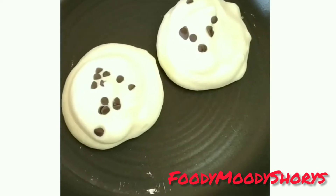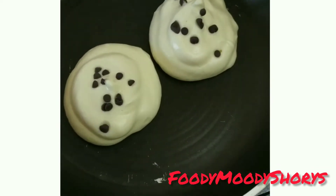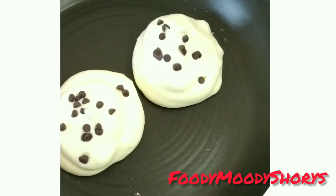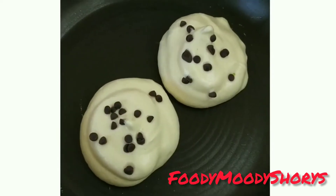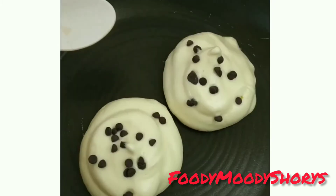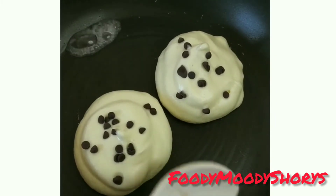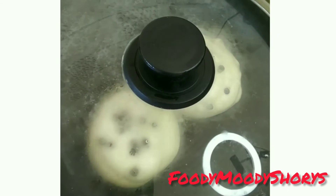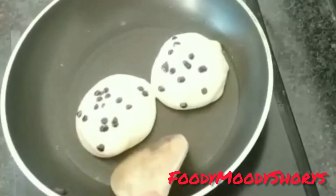There is a recipe for you. Please share and watch my next video — I will make the pancake first. We will try the challenge. I will add some water in the same place and keep it for 30 to 40 seconds, then turn it down.